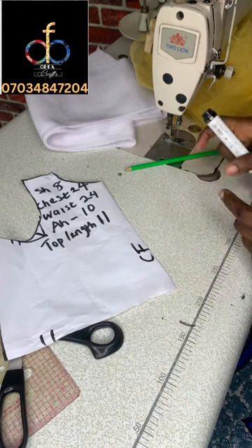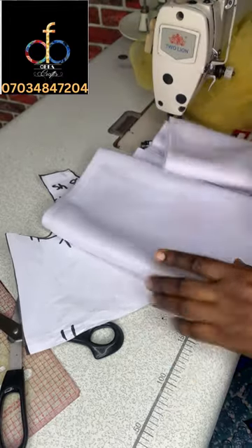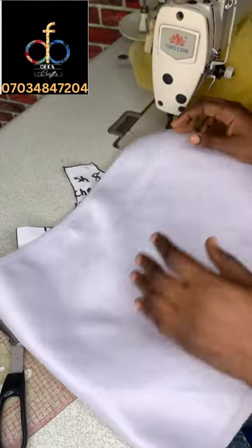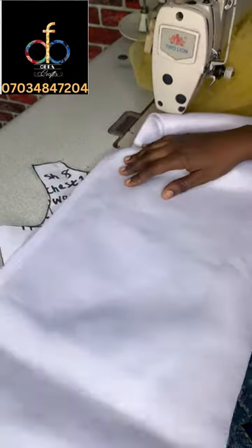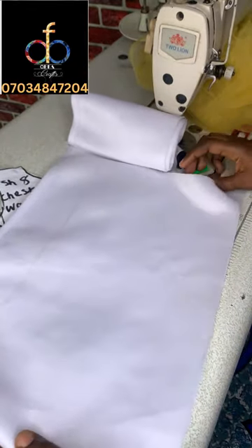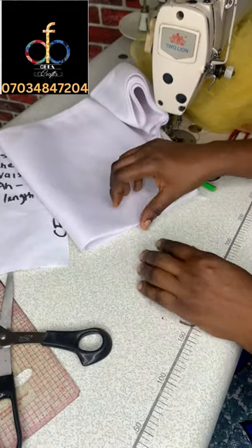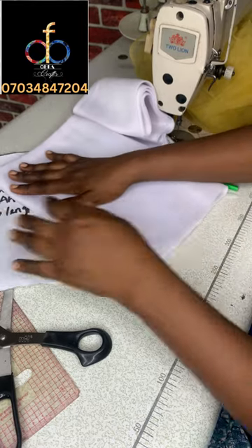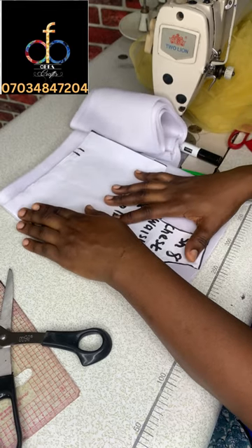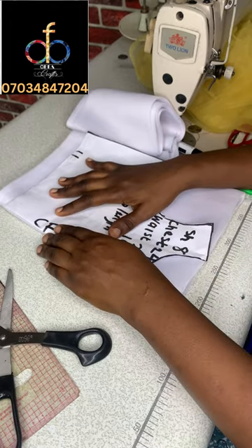Right now I'm marking the center front — CF — which means that particular place should be on a fold when cutting. I'm going to fold my fabric into four: first fold it into two, then fold it again. This top isn't going to have a zipper allowance because the fabric is quite stretchy, so I'm folding it into four and placing my paper on the folded edge — the center front should be on the folded edge.